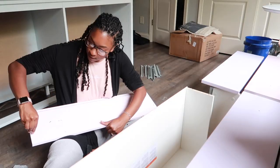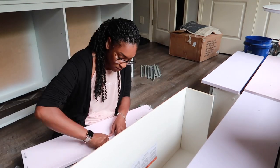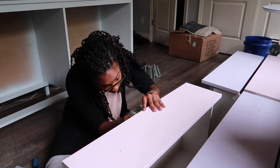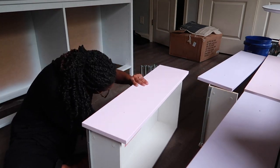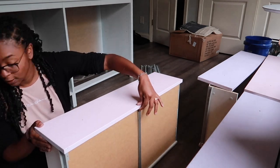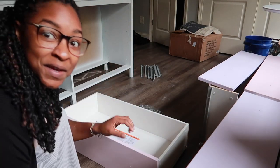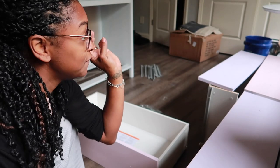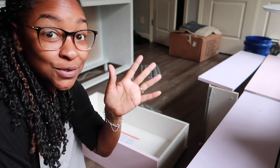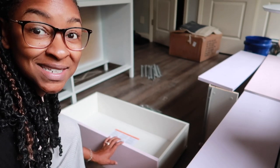We let the dresser dry and now it's time to assemble it, put it back together, and see what the final looks like. That's it for the first drawer — I'm going to repeat that for the next five drawers, then come back and show how I put everything back in and get the drawers put up.